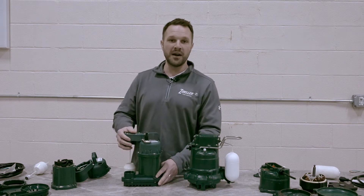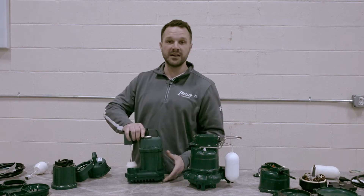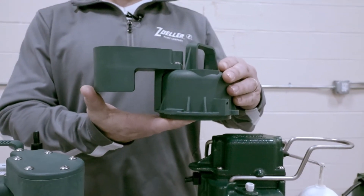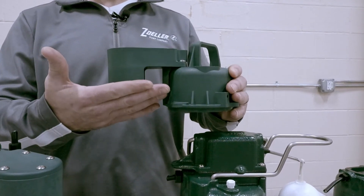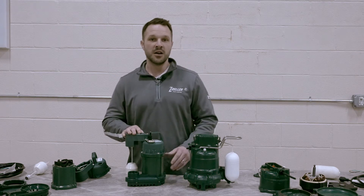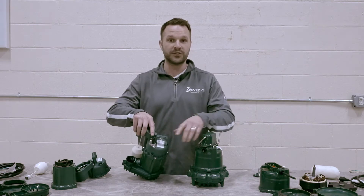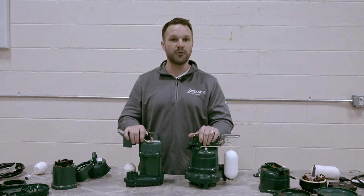Entry-level pumps are made from a combination of cast iron and plastic. Our Model 73 does have a cast iron motor housing to pull heat away from the motor, which is the most important, but it has a plastic cap or top. Plastic can act as an insulator, keeping heat in as opposed to drawing heat out, putting more stress on the components inside the pump. You can also see the cord seals are much more robust on our core product offering than on our entry-level product.